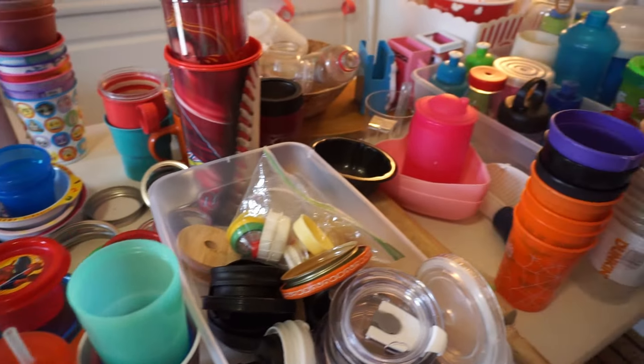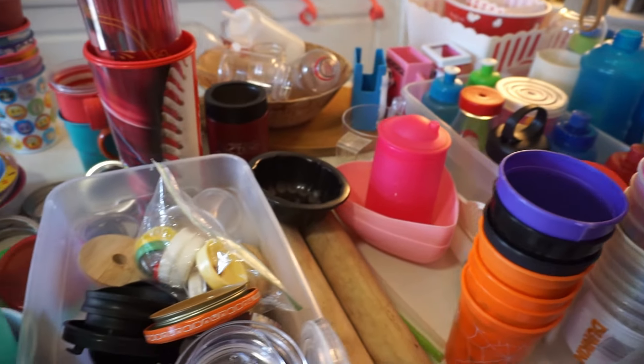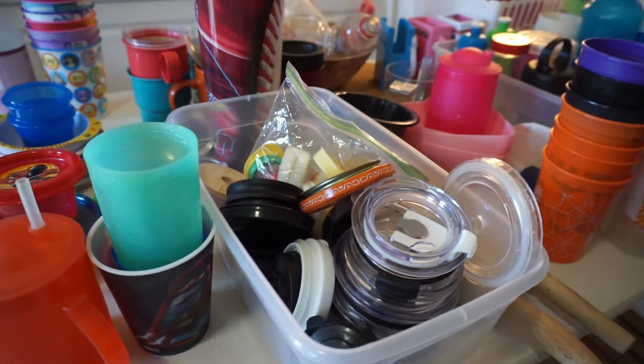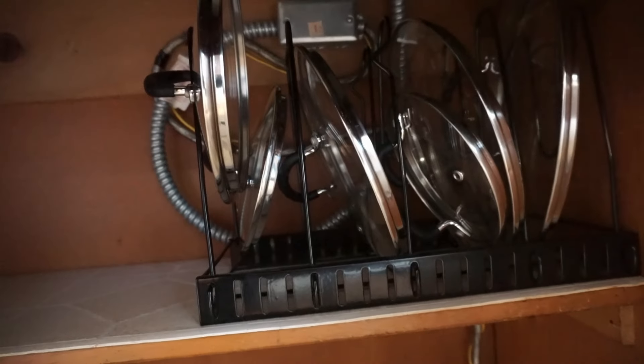Right now we're going through and weeding out some things, figuring out what we can get rid of, what can go somewhere else, and what only should go back in the cabinet. There's just a lot of stuff to go through. Okay, so it's all empty. This was put back up there — these are the lids, the pan and pot lids from the other cabinet I showed earlier. So what we're keeping here is going to be put back.